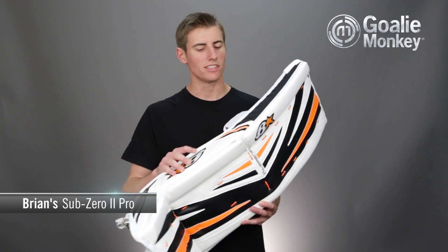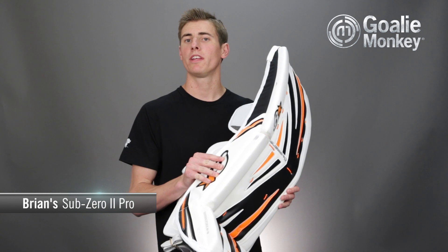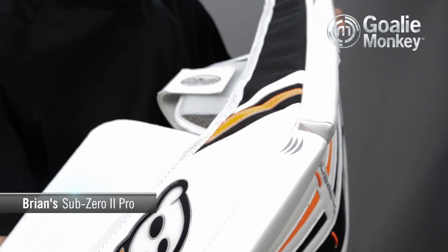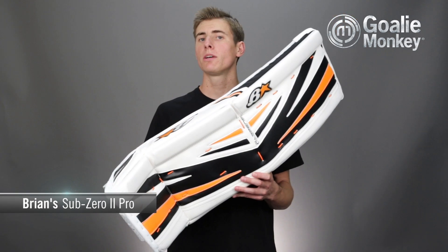The core is constructed of Brian's e-foam technology, an extraordinary lightweight material used both in their Genetic and Sub-Zero lines of gear. This foam helps the pad weigh in at an astounding 4.6 pounds or 2.1 kilograms.